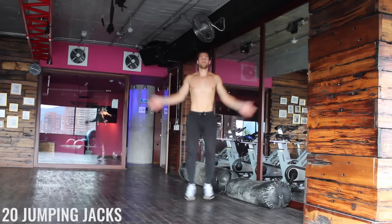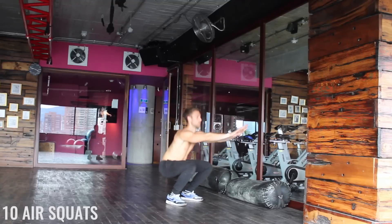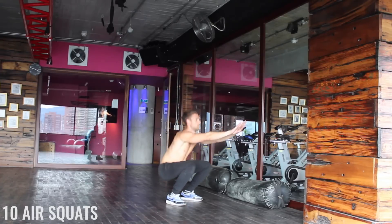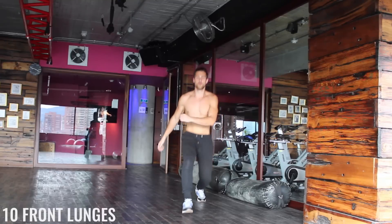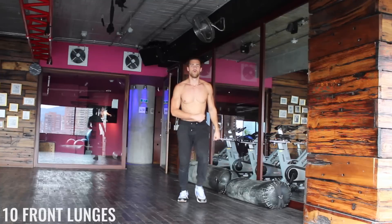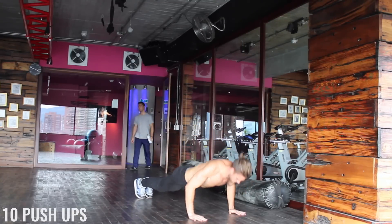You should be breathing a little bit more heavily now. Again, the air squats — we want to create that 90 degree angle between our calves and our hamstrings. Dropping that booty down, exploding back up through your heels. Doing great — let's finish strong here. Keep that form on point for these front lunges. Let's finish off the warm up with these 10 push-ups. Knock it out.